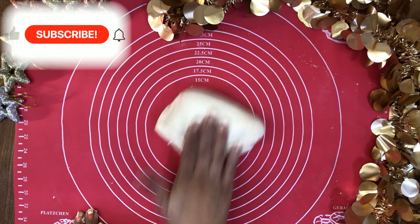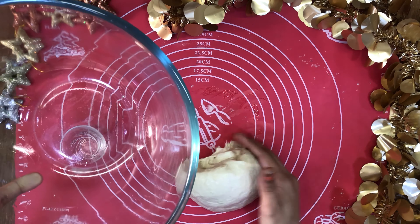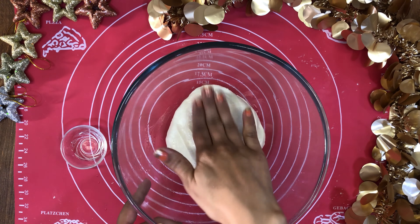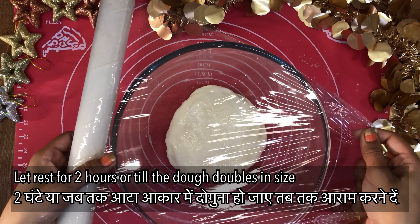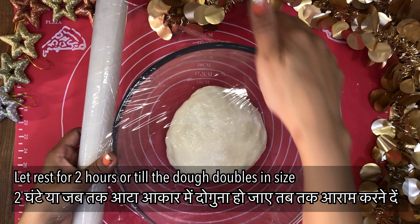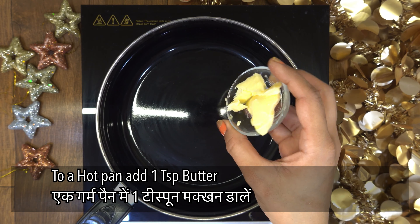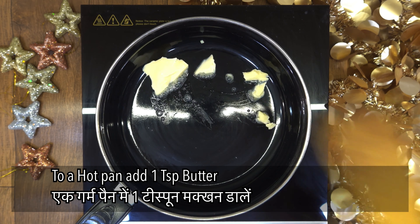Put a little oil in the bowl and coat the dough so it doesn't stick. Cover the bowl with a clean foil, then let it rest until it becomes double in size.